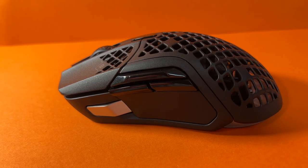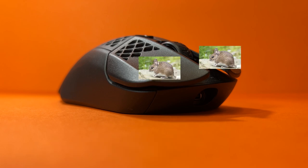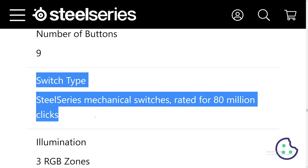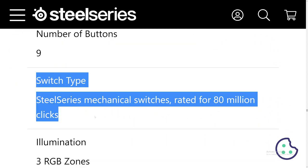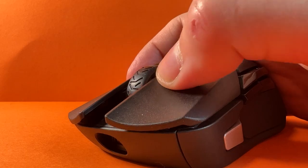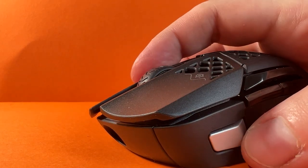Now we start moving to the more unique features of the mouse — the buttons. Obviously you get the standard mouse 1 and 2, which are using the same golden micro switches found on the Pulsefire Haste. In the specifications it says it's using the SteelSeries mechanical switch, but it's actually the golden micro switches — I don't know why they list the mechanical switch. These are rated for 80 million clicks, and having used them in the Pulsefire Haste quite a bit, they're personally really good.